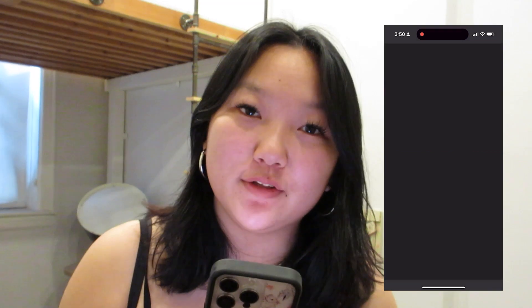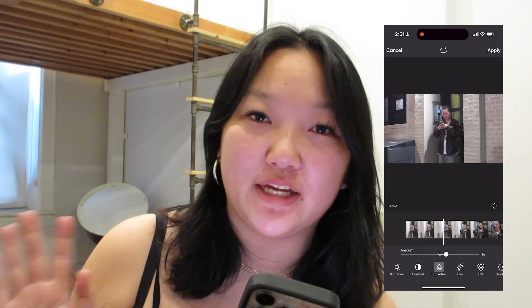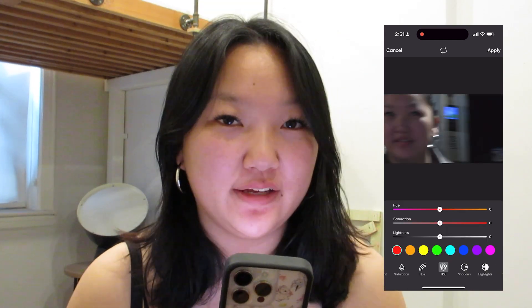Now the main thing I'm going to be showing you when it comes to color grading your videos on PixArt is how to play around with color. What you're going to want to do is go to Adjust. First, you can play around with the brightness, contrast, and saturation a little bit. Then we're going to go into HSL — this is going to be your biggest color grading tool. Essentially, it helps you manipulate all of your colors and make your videos look less flat.